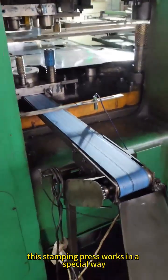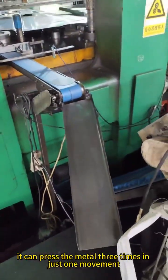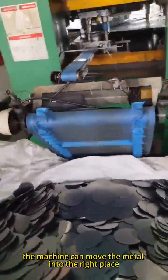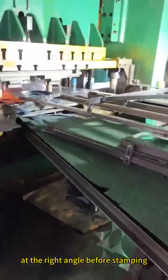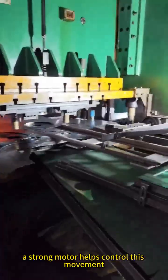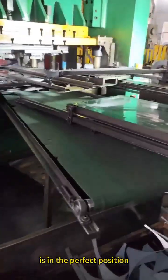This stamping press works in a special way. It can press the metal three times in just one movement. To do this, it uses an offset feeding system, which means the machine can move the metal into the right place at the right angle before stamping. The strong motor helps control this movement so that every metal sheet is in the perfect position.